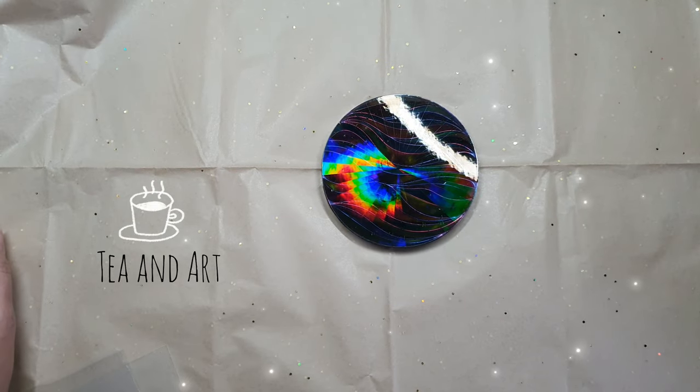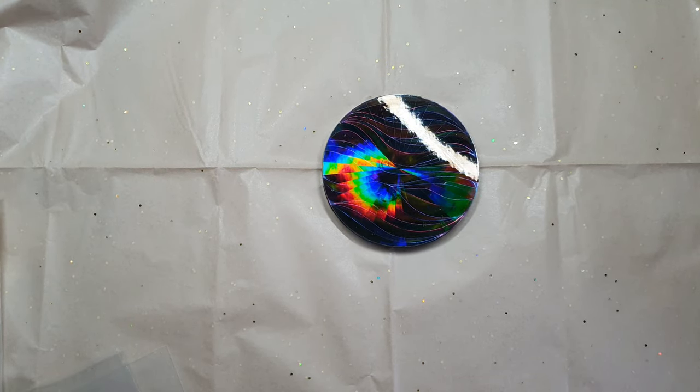Hi everyone, welcome back to my channel Dianard. Today's video is about showing you holographic sheets and their types. It's a long-requested video, so I thought why not share the details on where to buy them and what types are available in the market.